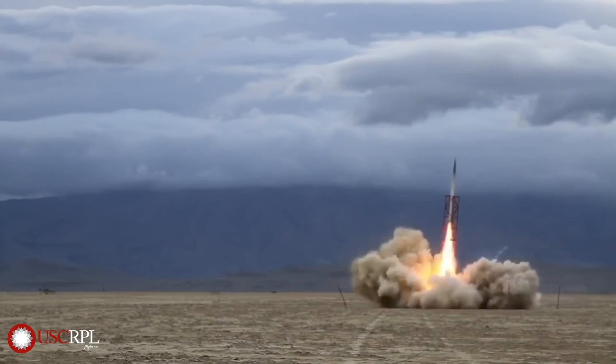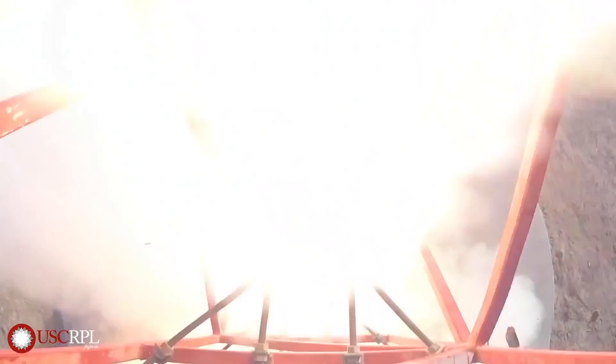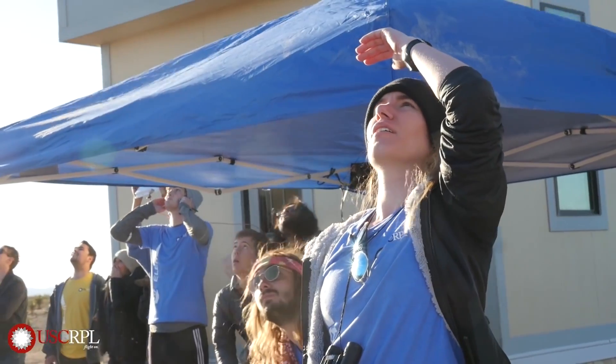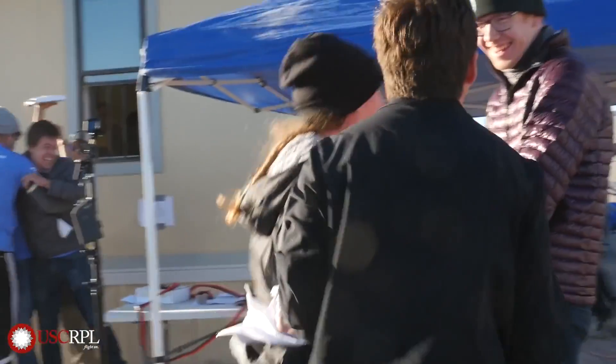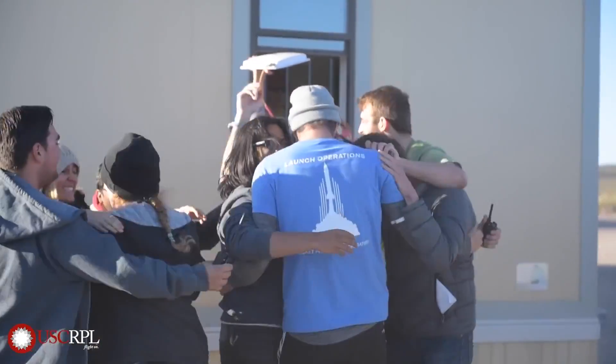It's time for some news. The students of the USC Rocket Propulsion Lab shared a video of their latest rocket launch. The rocket, called the Traveler 4, reached an apogee of 339,800 feet, breaking the world record for the highest altitude ever reached by a vehicle entirely designed and built by a college rocketry team.